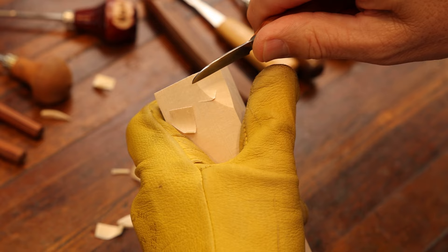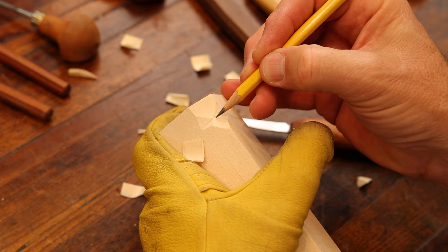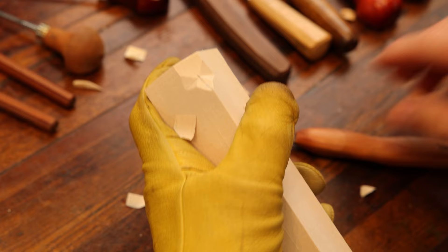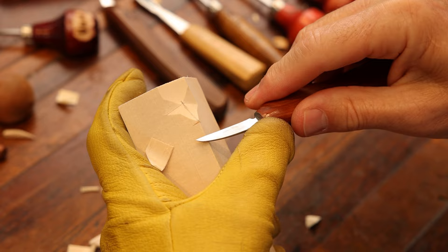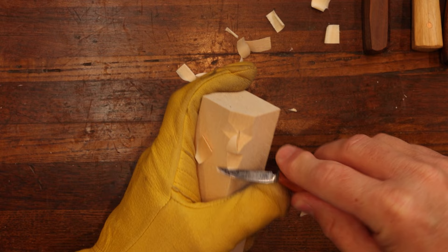We're going to come in and make our cuts for the planes for the eyes. Always remember everything has a center — right there is going to be the bridge of his nose. I'm going to make the tip of the nose using that rocking cut and come in and undercut that stop cut that we made.